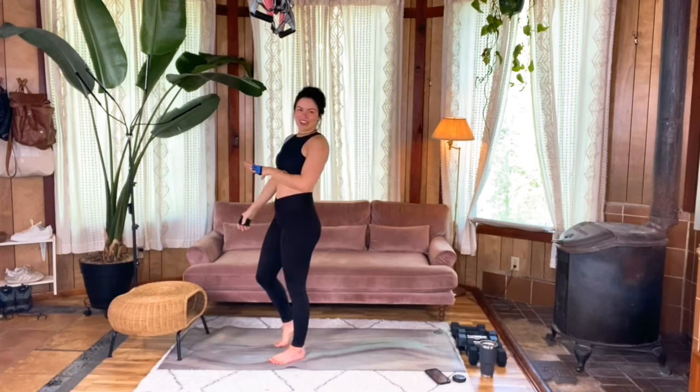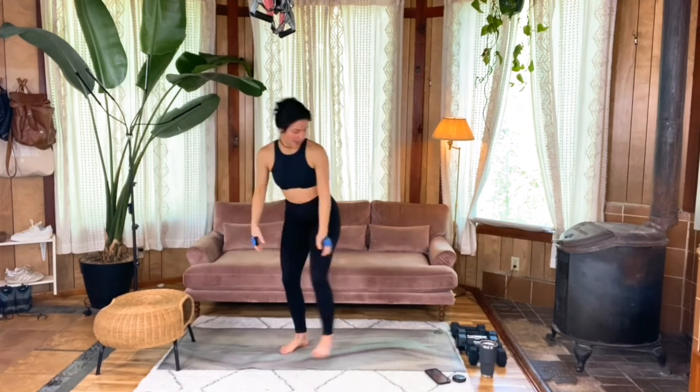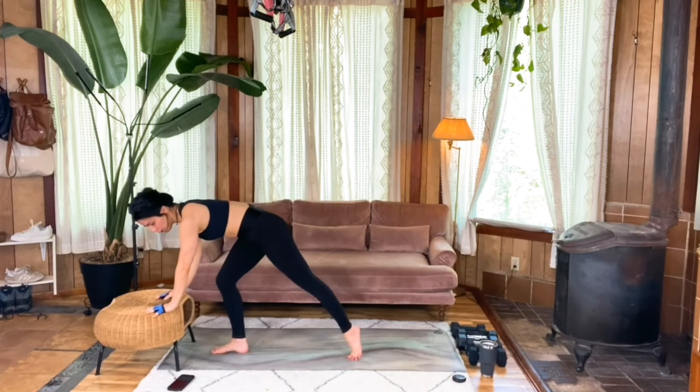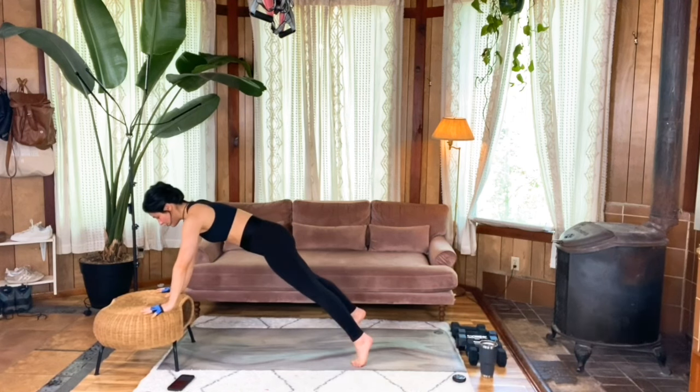We're going to start with a walking plank to two knees in. You're welcome to start on your elevated surface or on your mat. Meet me in a tall plank — this is going to be for 45 seconds. Shoulders over your wrists, core is braced, back is flat, gaze is neutral.